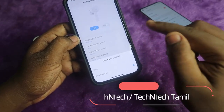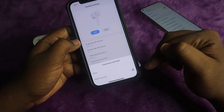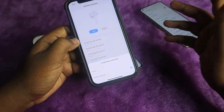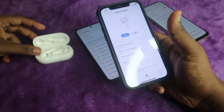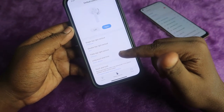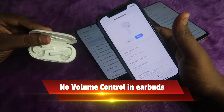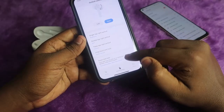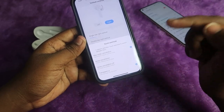Under earbud controls, you have single tap, double tap, triple tap, and long touch and hold options. In long touch and hold there is a switch device function, which lets you change the connection from one device to another instantly by just touching and holding on either earbud. The only drawback of the OnePlus Buds Z2 is that there is no volume control function.